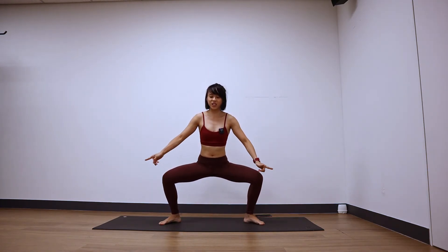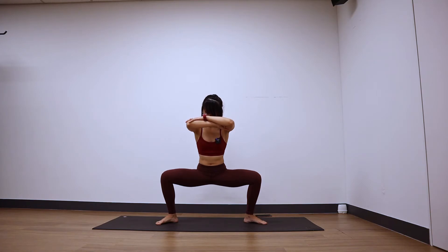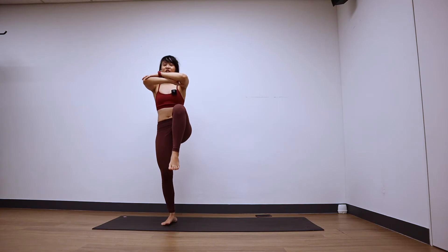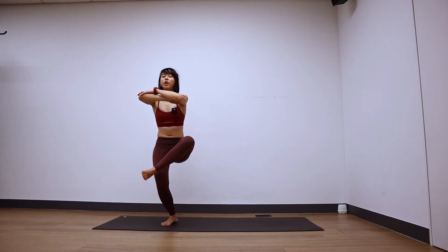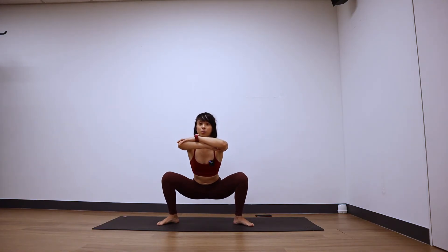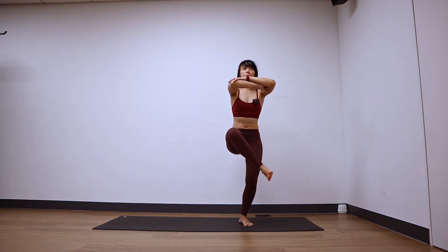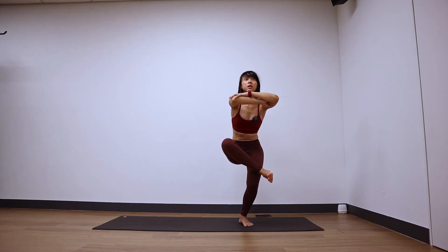Squat down, toes pointing outwards, heels in. Grab opposite elbows at the front. From here, stand onto your right leg, draw the left knee into the chest. One more time — externally rotate the left hips. Let's start to sit low, hovering your left ankle just on top of the right thigh. Good. Stand up. Squat all the way down if you can, and then come up. Right knee into your chest, externally rotate the hips, squat down — right ankle, do not touch — sit low, sit low. Three, two, open the hips more, and one.